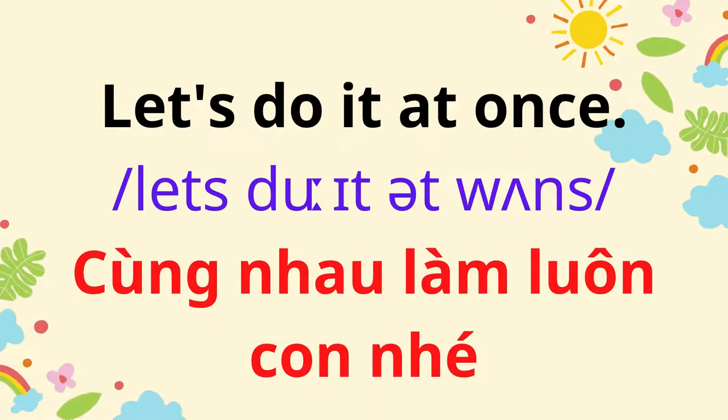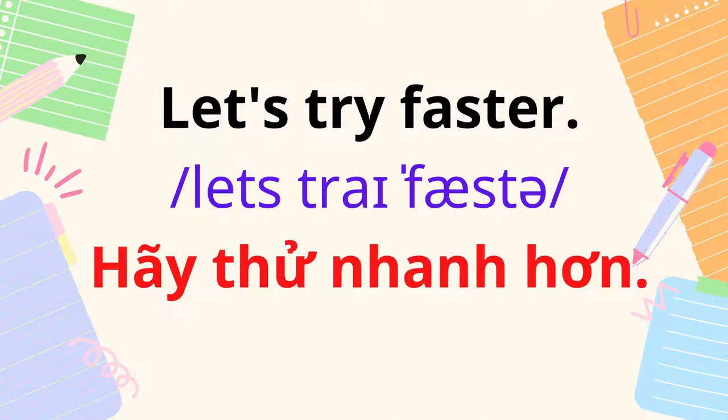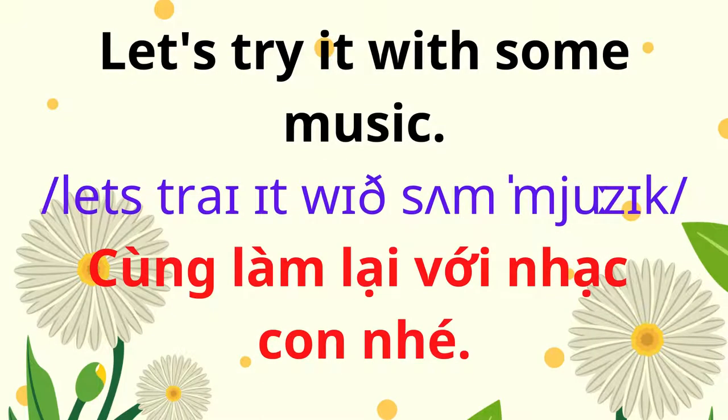Let's do it at once. Let's try faster. Let's try it with some music.